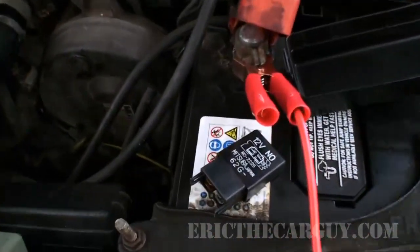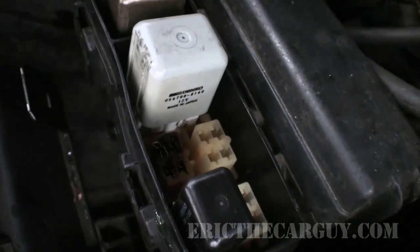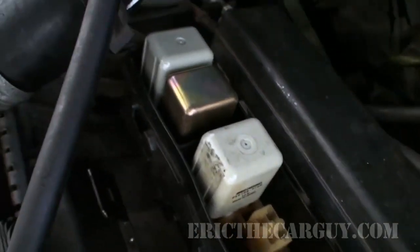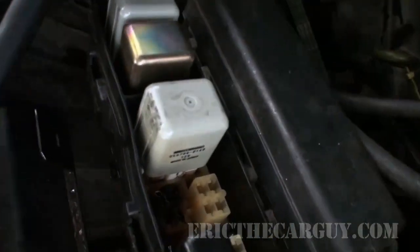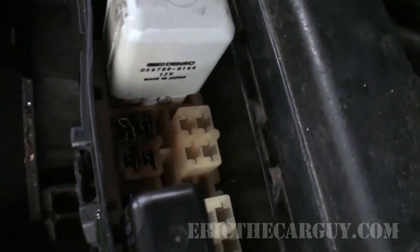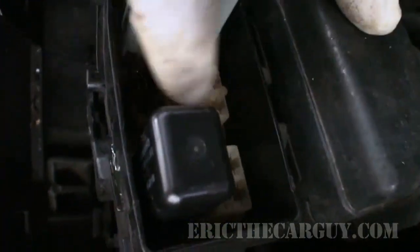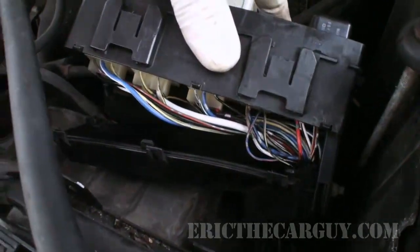I've removed the relay, and as you can see there's some burning here. Earlier in the summer this vehicle had a cooling fan that was bad, so the condenser fan ended up doing double duty and caused some melting of that connector. I've considered taking these connections and moving them over into this location since I have the back of the relay box off.